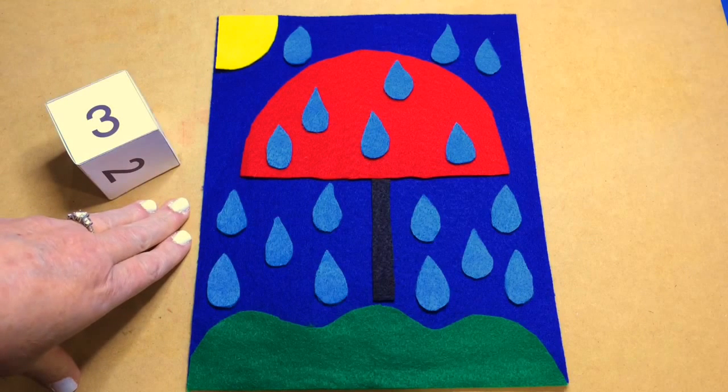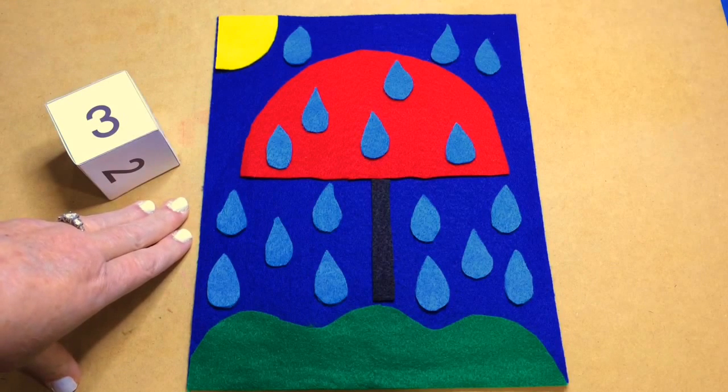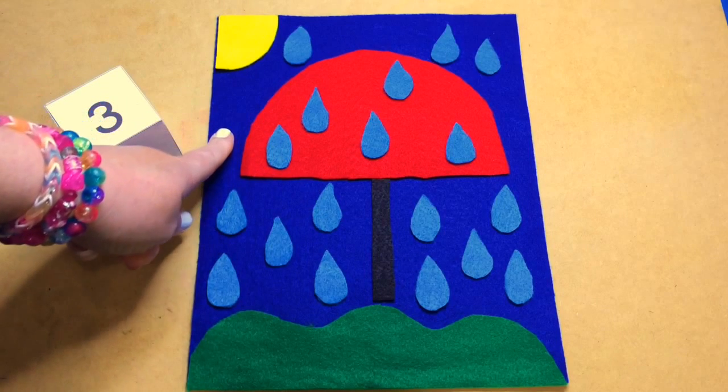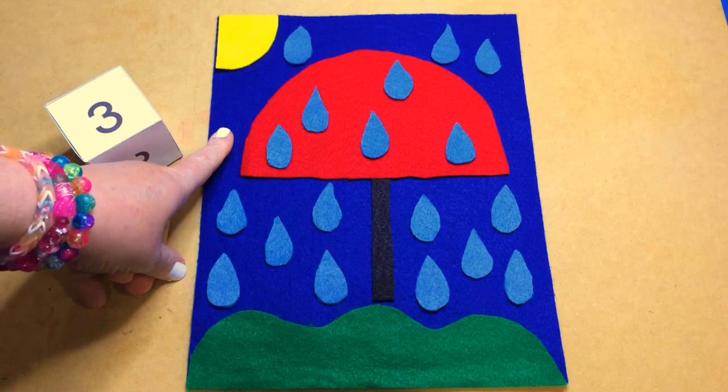This is really a great game for math skills. It's very easy to set up. I didn't use any patterns on this at all. What this is is just a dark blue piece of felt. You can find those in any craft store.